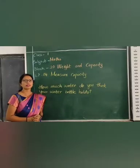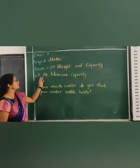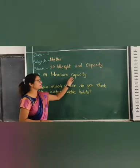Hello children, welcome to the Max class. Today we learn lesson number 4, measure capacity.